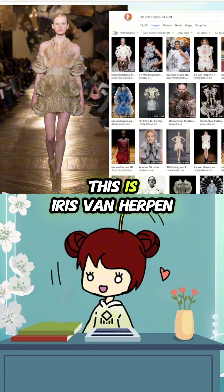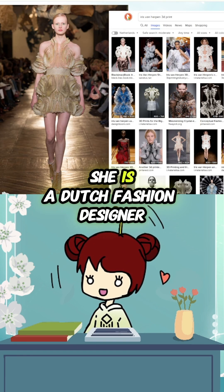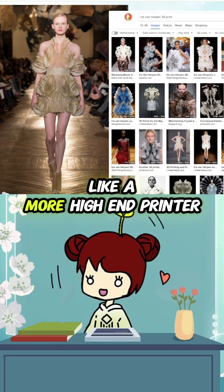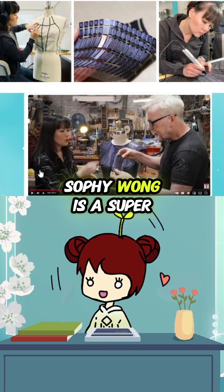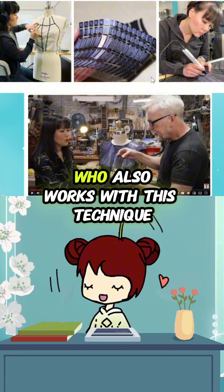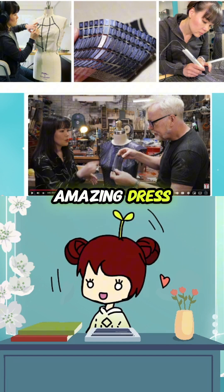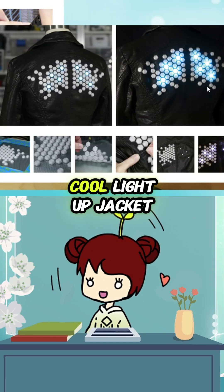Some researchers take a stretchy fabric on purpose — it takes on all of these shapes, and that's what they call 4D printing. Iris van Herpen is a Dutch fashion designer who uses the same technique but with a more high-end printer. Sophie Wong is a super cool creator who also works with this technique — she made a really amazing dress and a cool light-up jacket.